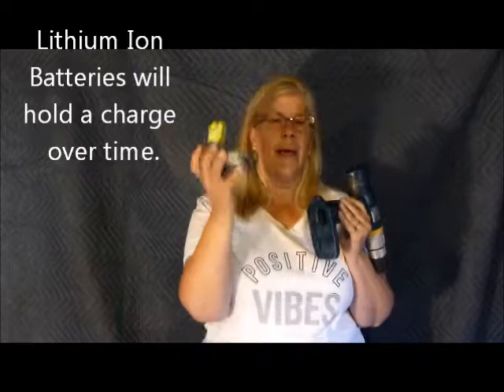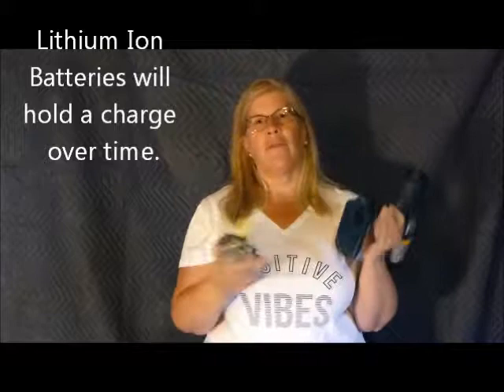The reason I like this brand is because of the battery. This is a lithium-ion battery, and I prefer these because they hold a charge over time. They also make one battery that fits a multitude of tools, which you'll probably see when I show you the power saw later — the little handheld circular saw. So that's the battery; it pulls in and out fairly easily.